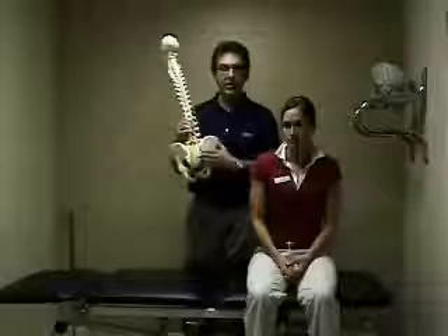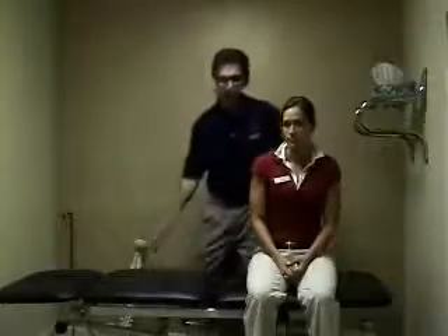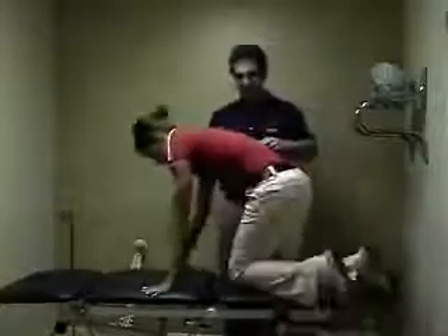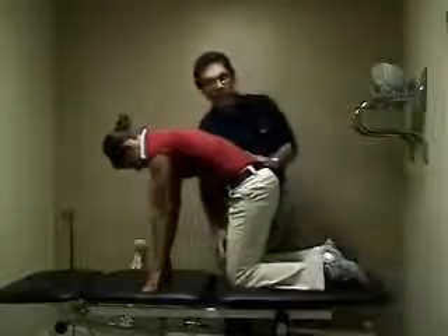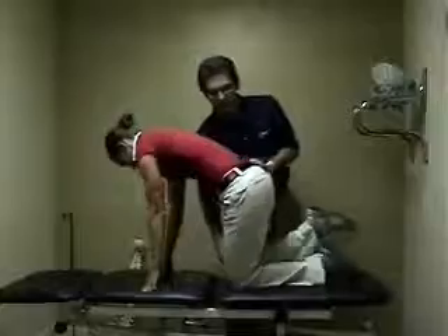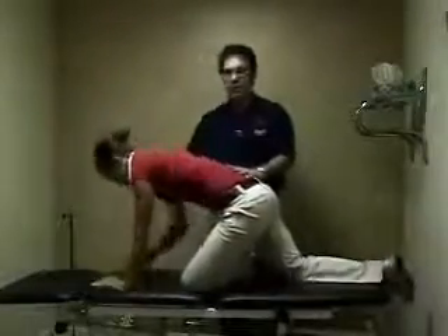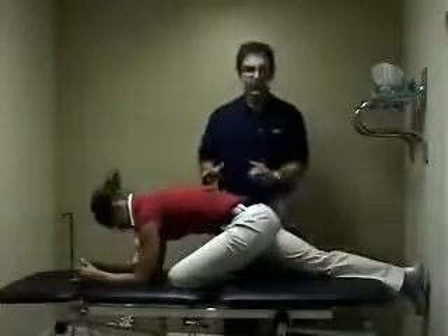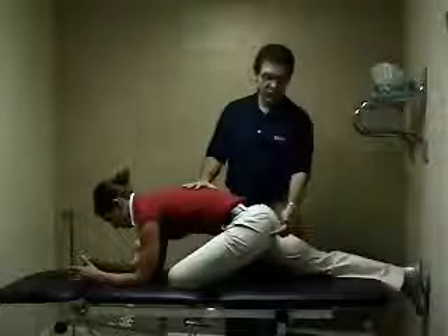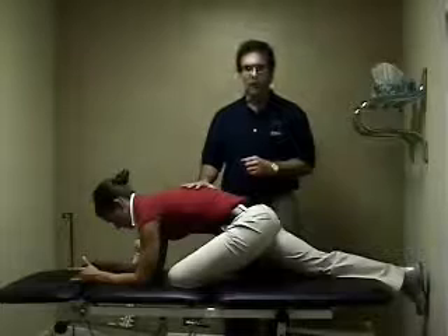To stretch the muscle itself, we're going to have our patient get up onto all fours here on the table. To stretch the left piriformis, we're going to ask Amy to bring her knee forward and tuck around in this fashion, come down on her elbows, and then extend her right leg out. From this point, she's going to feel the stretch right here in the buttocks, and we're going to ask her to hold it for 30 seconds.